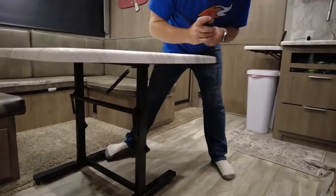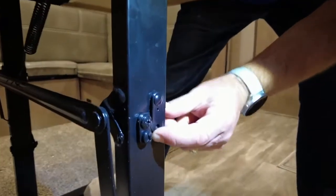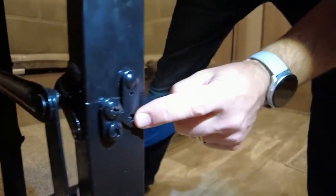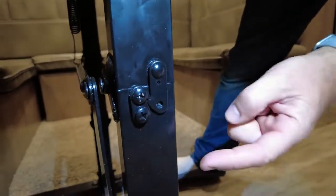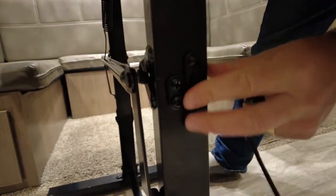After you brace it, down here is a little lever, a little latch. These come with a yellow button on them to show you where it's at — ours fell off — but this is where it's at. You're going to want to lift that up.